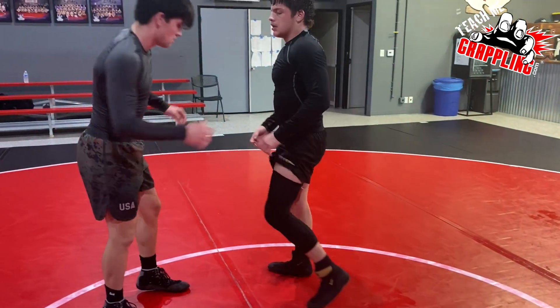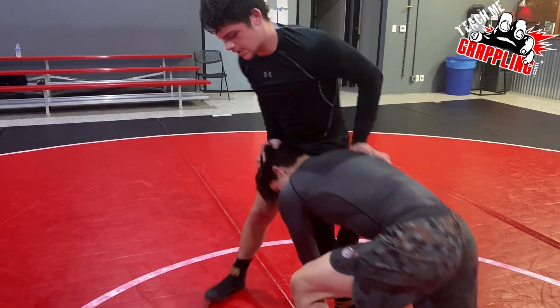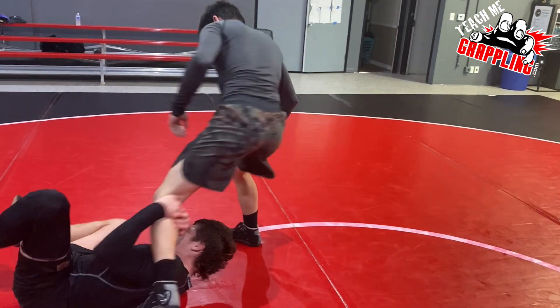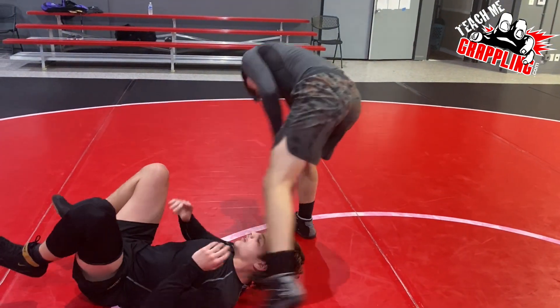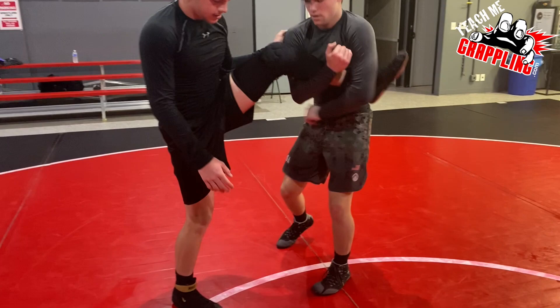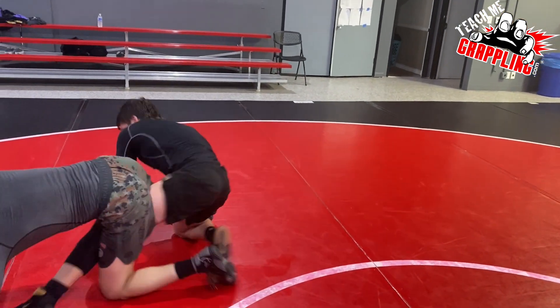Or you could also take the other leg with a forward roll. So this time he picks it up, just forward roll his right leg — instead of that leg, go to the other leg. Forward roll on his right leg, and you're to the side of them. Now come on out.